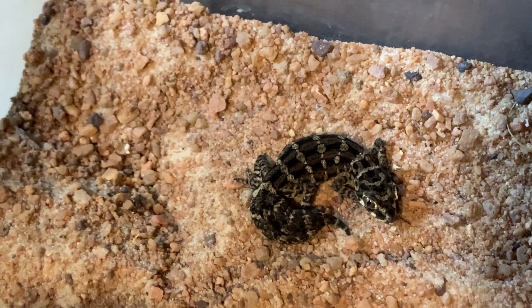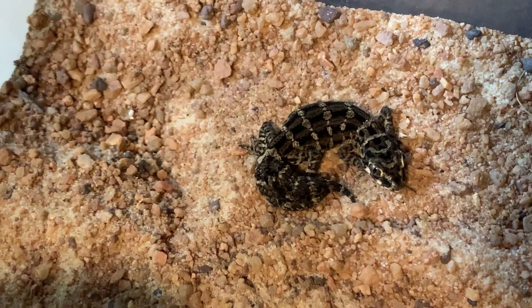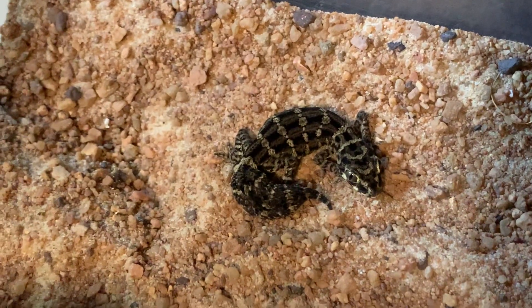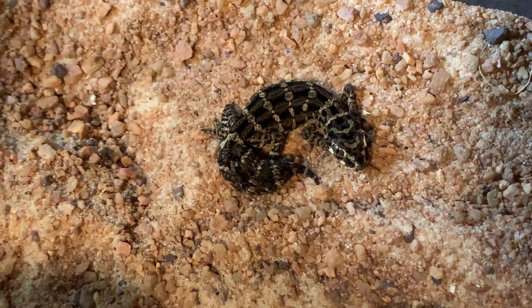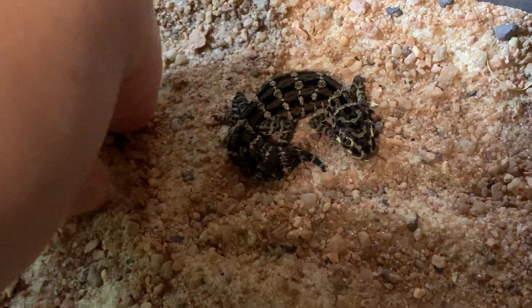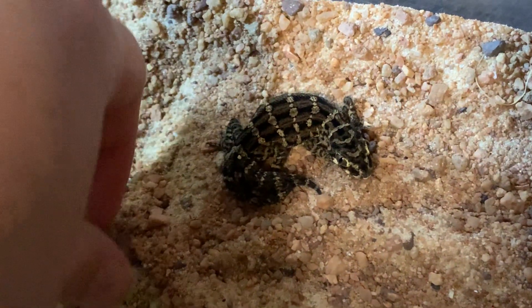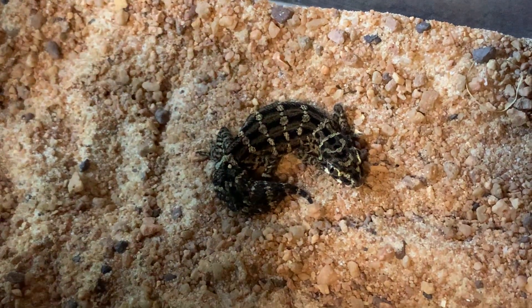The substrate is some fine sand — I think it's Exo Terra desert sand. We also have bearded dragon desert substrate, which is a product I've never seen on the market before until recently, so I thought I'd give it a try. That's what these little pebbles are, which go really well in here to give the substrate some additional texture and make it a little more compact.